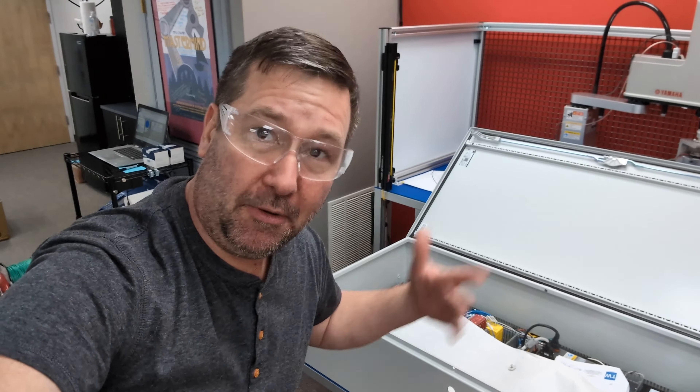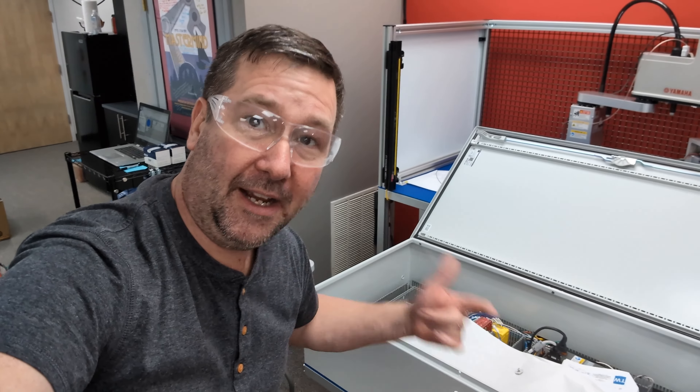Then please deburr your hole. Even though I know you're getting ready to put a button in it, that way when I'm changing the button out later on, I don't cut my finger.